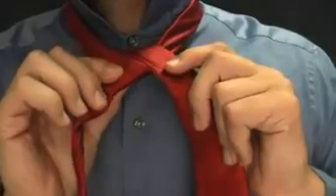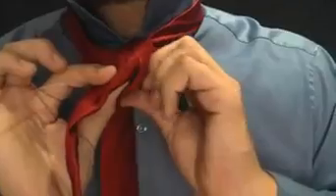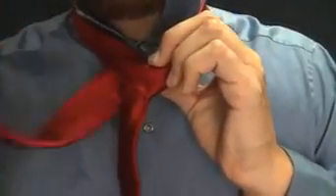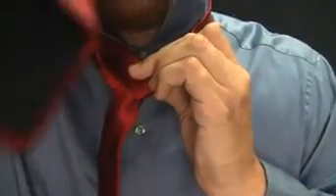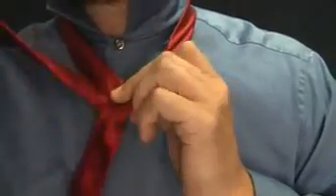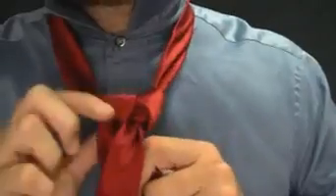Long end, left hand. Now we're going to go behind what we've created — we're going to go behind here to the other side. Now it's in my right hand. I'm going to come up like this and it's going to come down through the hole now — see that? Down through. Let's go ahead and do that. Down through.